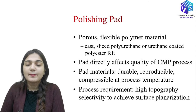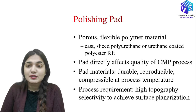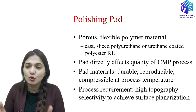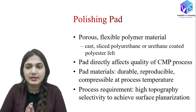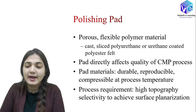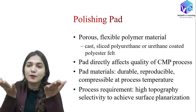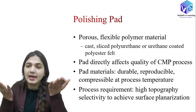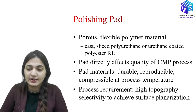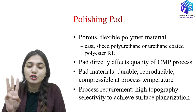The polishing pad is a very important structure — it transfers the slurry from the base to the wafer. Since slurry must pass through it, it must be a porous and flexible polymer material. It can be cast from sliced polyurethane or urethane-coated polyester felt. The pad directly affects the quality of the CMP process. The pad material must have three qualities: it should be durable, reproducible, and compressible at the process temperature.